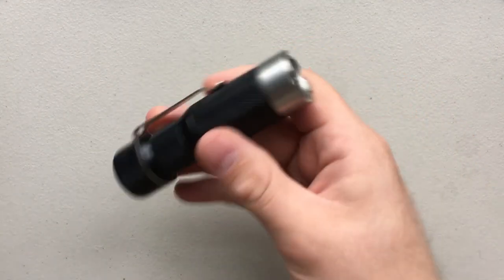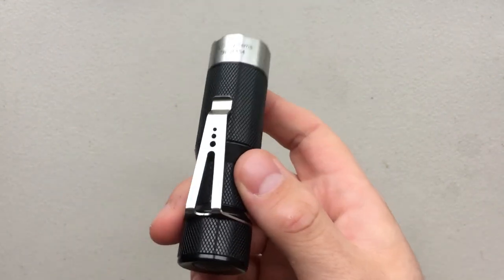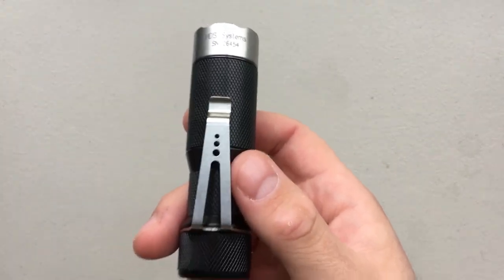Hey everybody, Nick here, and I got a review for you today of a very interesting light — and that's this guy here, which is actually a grail for a lot of high-end flashlight geeks, and that's the HDS Systems EDC Executive.